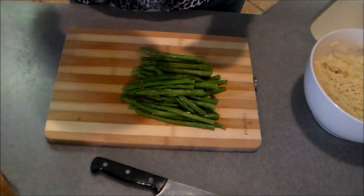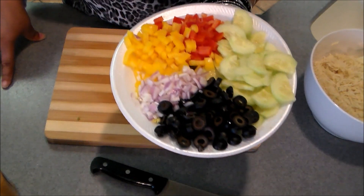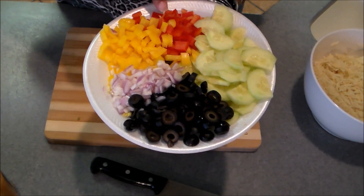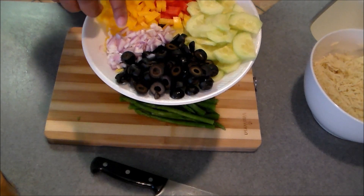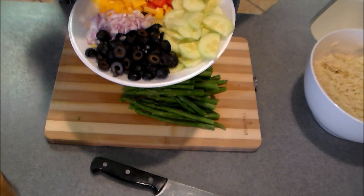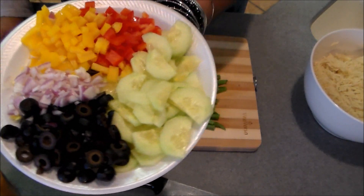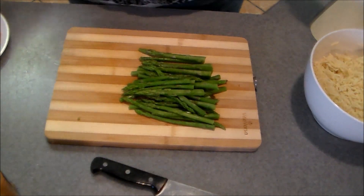What you're going to need to put in it is whatever vegetables you choose — there are no rules to this salad. What I'm putting in today: about a third of a cup each of chopped red and yellow bell pepper, a fourth of a cup of chopped red onions, a two-and-a-half ounce can of sliced black olives, and half of an English cucumber that I've halved, sliced, and peeled.